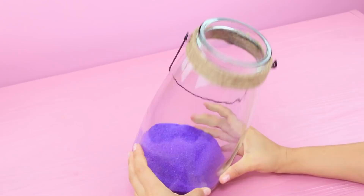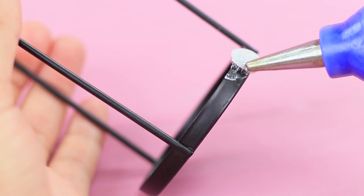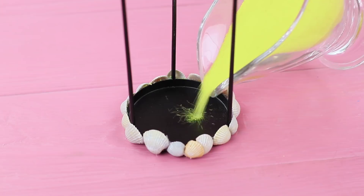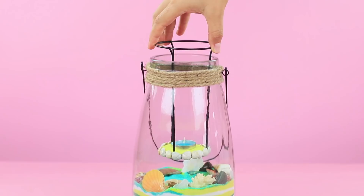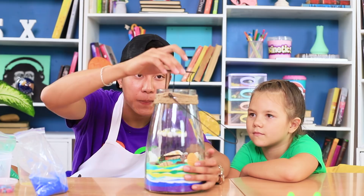It's time to relax, especially when Tin is making a sand relax lamp! Put colored sand into a suitable glass container, creating colorful layers. Decorate the sand with seashells on top. Hot glue seashells around the perimeter of a candle holder. Add a layer of sand and put a tea light on top. Put the candle holder into the container — we get a gorgeous piece of interior decor!